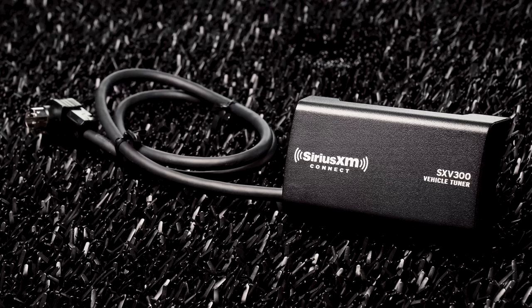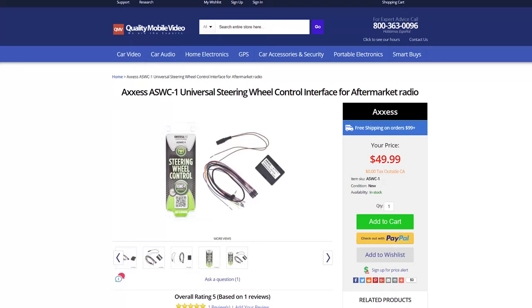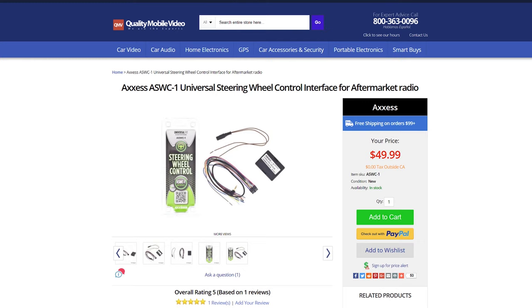The DNX576S is also Sirius XM ready with the SXV300V1 universal tuner, and steering wheel control ready with the ASWC-1 universal interface. Links in the bio for those.